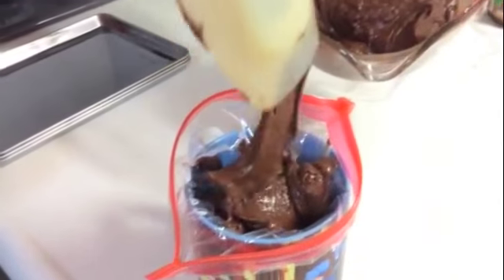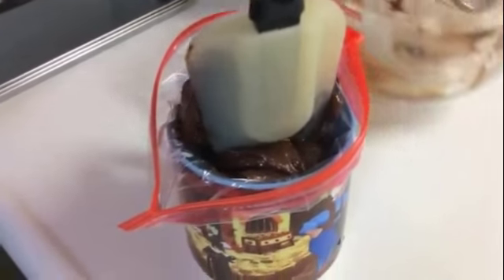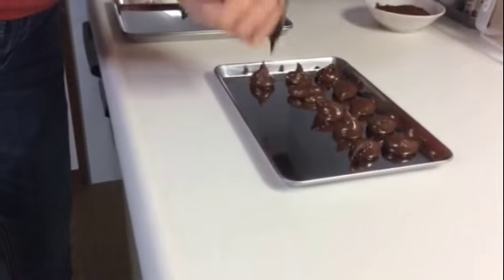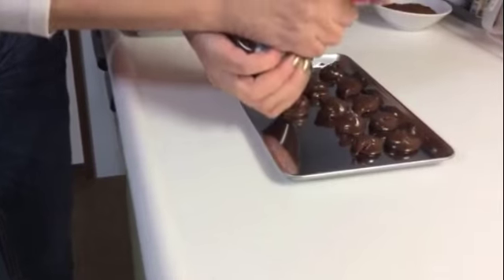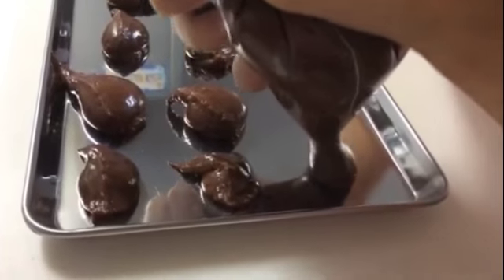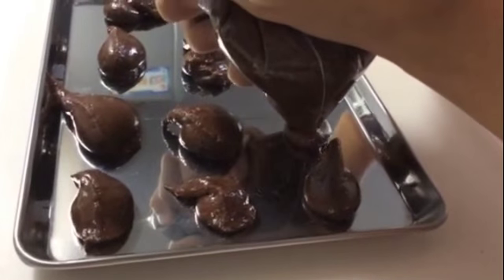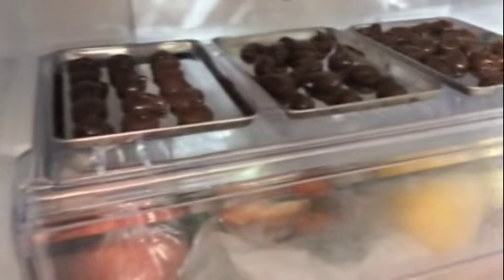Place the chocolate inside the bag — the cup is just to hold it better. Bring everything down, making sure you don't leave any air bubbles inside. Make your little rounds on the tray. It's better to use parchment paper so it doesn't get stuck, but I didn't have any at the time. Add to the refrigerator for one hour this time.